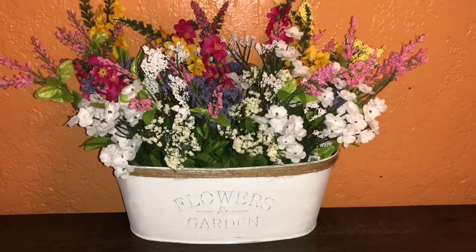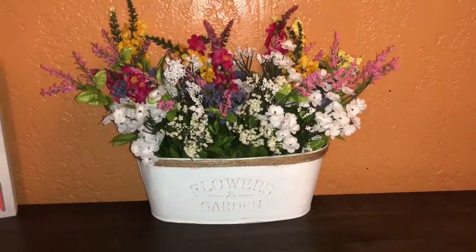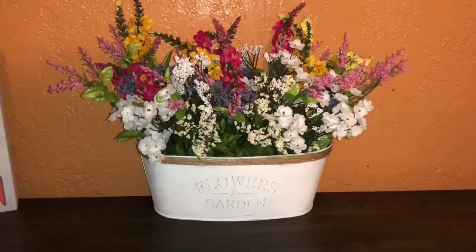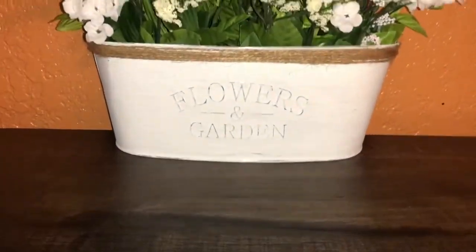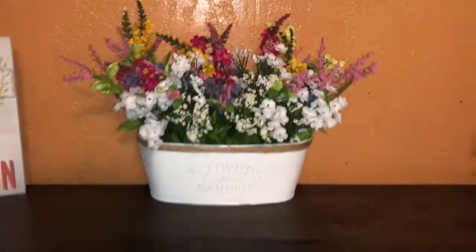So this is the final product. I love it. I love the white and how the beautiful flowers look. If you guys want more of these type of videos, make sure to subscribe and comment down below, and you guys have a blessed day.